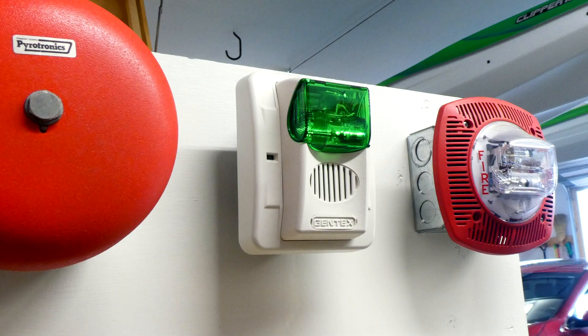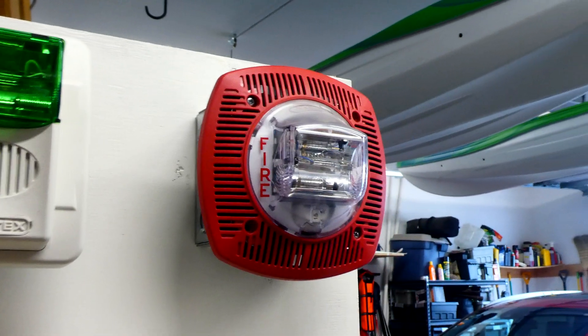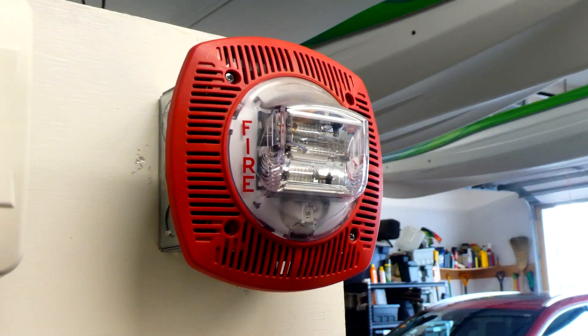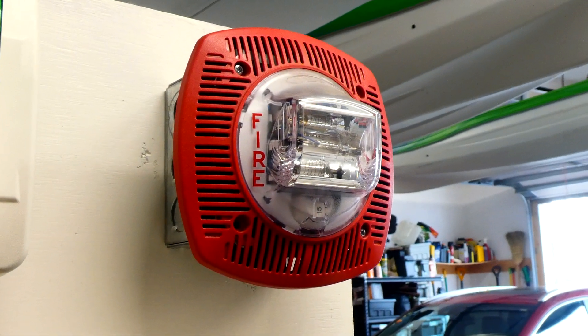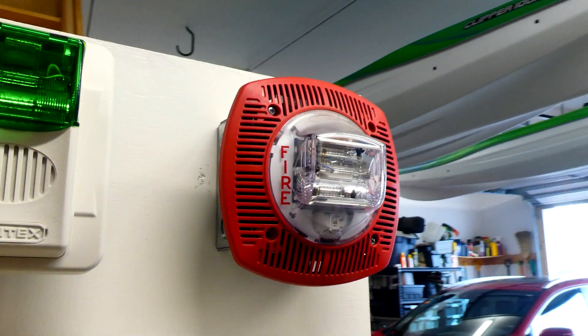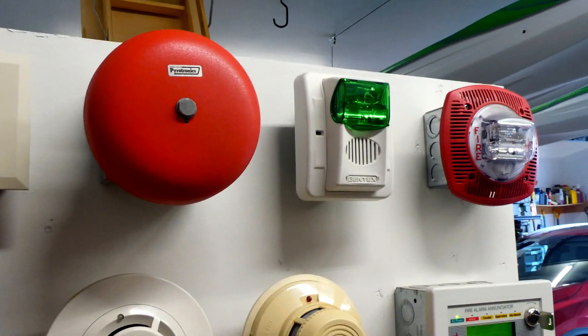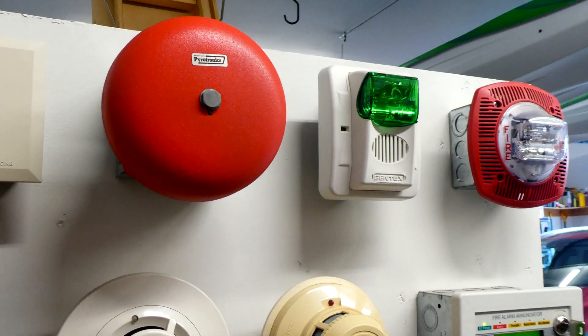We have a green Gentex Commander, but we're not going to be testing this one today. My Gentex speaker strobe is the same as the last test, but once again there's no voice evacuation today, so just the strobe is going to be flashing. So it's a fairly simple system test today, but I think it's still pretty cool.